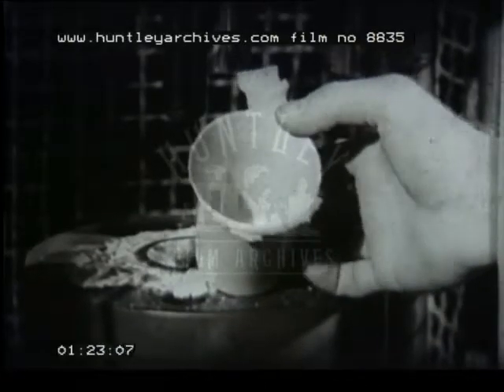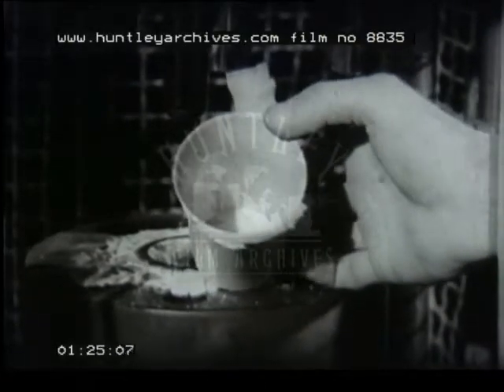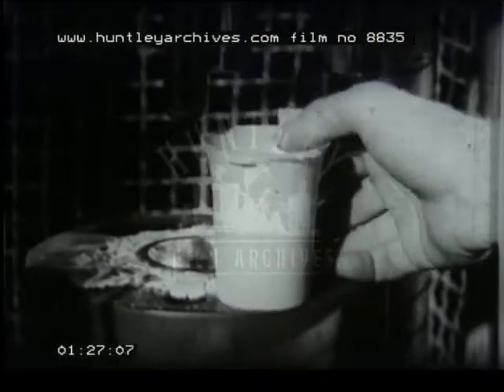The mould is opened and the hard moulding is taken out. The excess material, or flash, is easily removed from the edge of the moulding. This method is typical of the processes used with thermosetting plastics. We now come to the processing of thermoplastic materials.